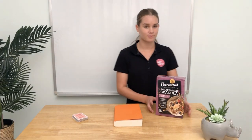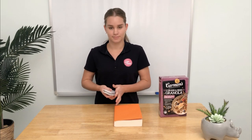Let's try some more. This time we have three items: a cereal box, a book, and a deck of playing cards. Which one do you think will be the lightest?